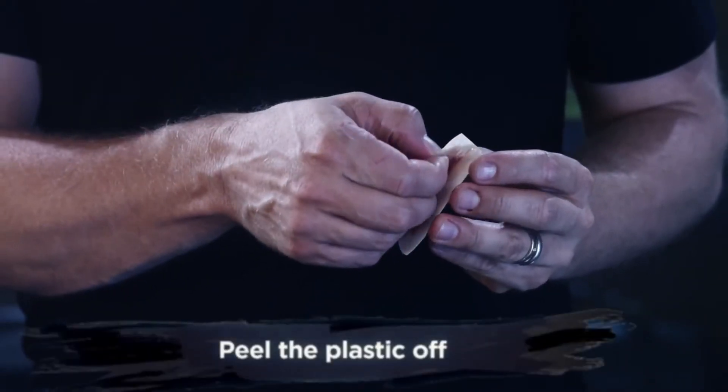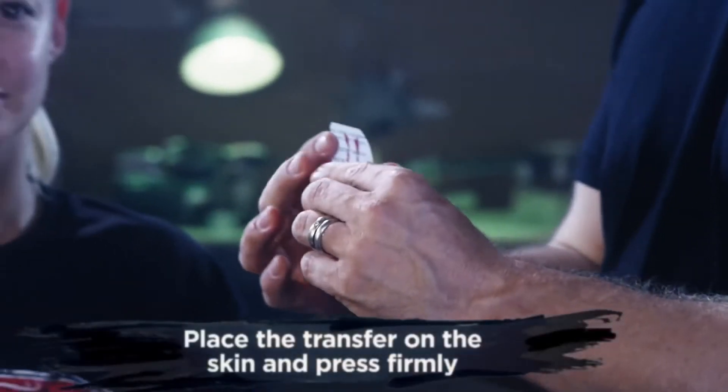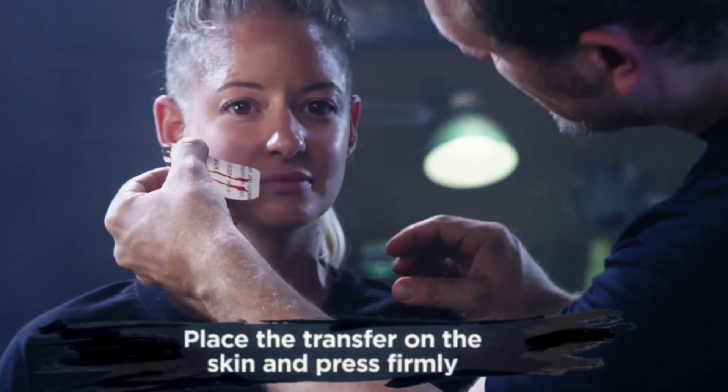When you're ready to apply, peel off the plastic, exposing the sticky backside. When you've decided where to apply the transfer, press it firmly into the skin.